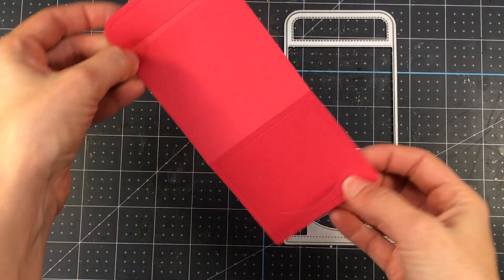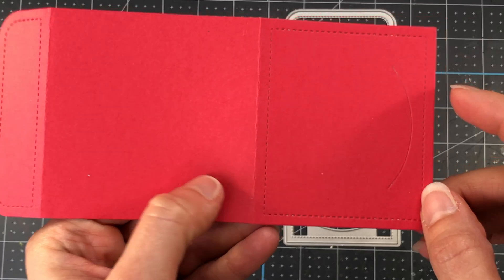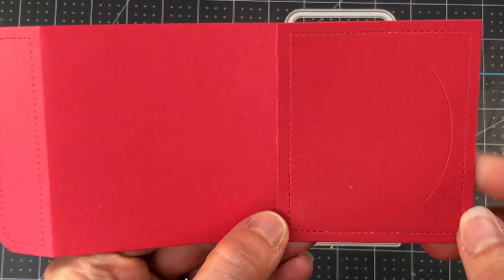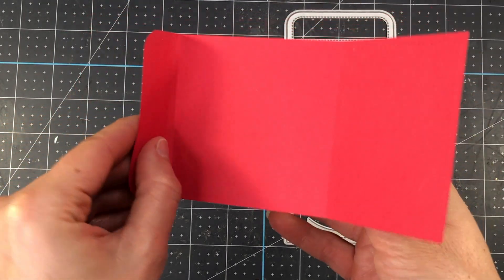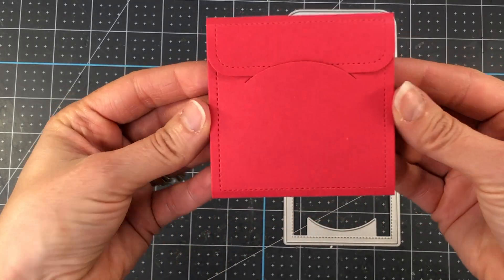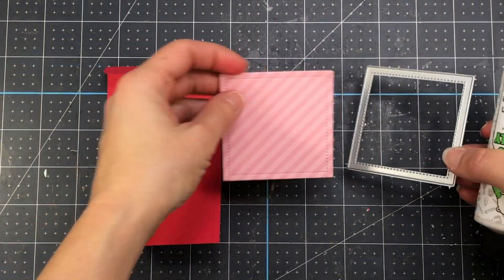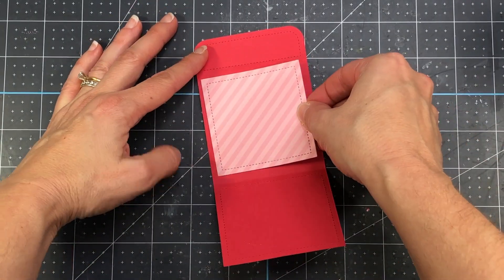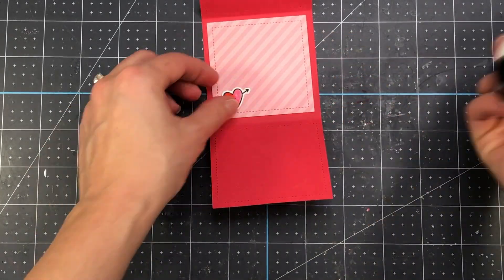I die-cut a piece of red cardstock with the Sweet Note die. You can see the stitching around the right side and the flap on the left, and there are two score lines — one here and one next to the small flap. I've already folded at those score lines, so I'll fold the envelope up to show you how it looks — the small flap tucks under the oval shape that's cut out. I'm taking the square die and die cutting a piece of pattern paper to add to the inside, so there's a bit of color when the recipient opens the envelope.